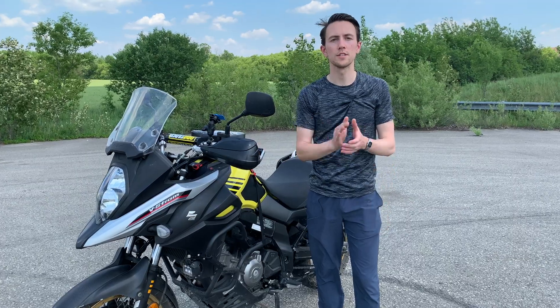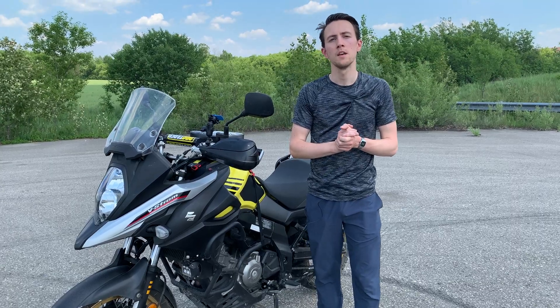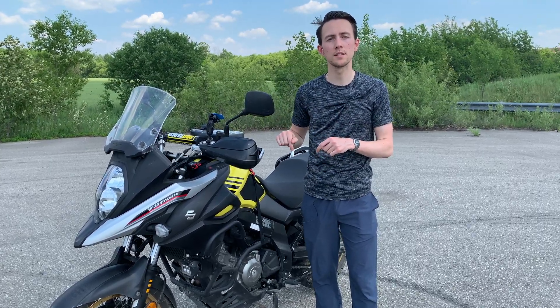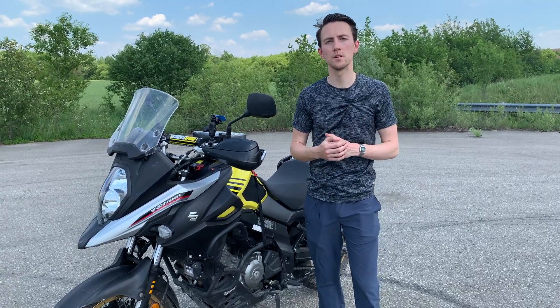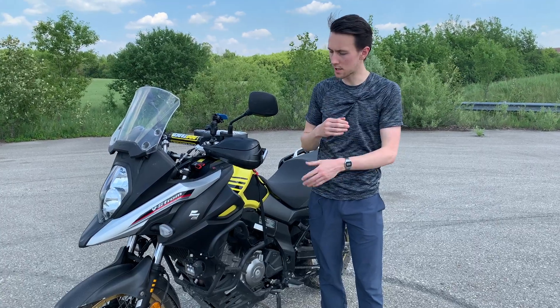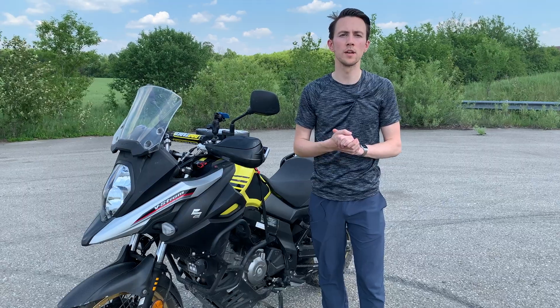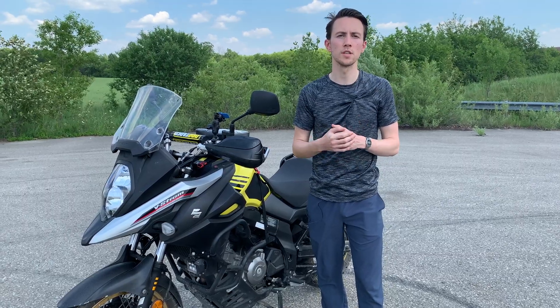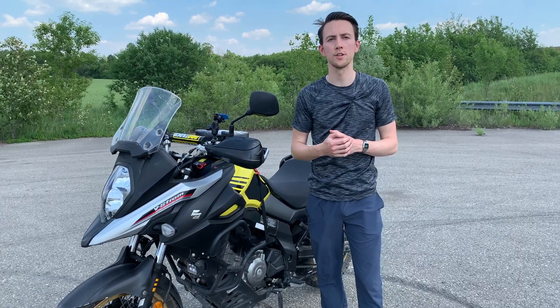All right guys, thanks for watching. I hope you enjoyed it and that some of you found it helpful. If anyone's interested in using some of the products I use in my light setup, please consider checking out the description — I'll have some Amazon affiliate links. If you use one of those links to purchase any of the products, it doesn't cost you any extra at all, but it's a great way to help out the channel as we'll receive a small part of each purchase. All right guys, catch you later.